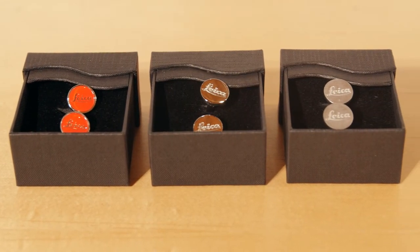Also for the very well-dressed Leica gentleman, the Leica cufflink. It comes in a polished silver — this is 925 silver — and it comes in a satin finish with the Leica logo, and also the Leica red dot cufflink. So we've got these three styles of cufflinks.